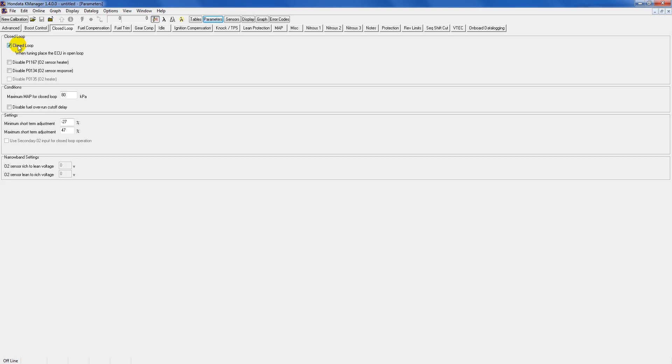The first section you're going to want to go into is the closed loop section. You're going to want to leave this on, especially because as you're driving the car you want to get 14.7 air fuel ratio — that way you're not running too rich or too lean. I know a lot of people with fully built motors: if you leave this off and you have a base map, your air fuel is going to be all over the place and you can do some damage. Leave this enabled and then if you have check engine lights because of no secondary oxygen sensor, you can click these on to disable those check engine lights safely.